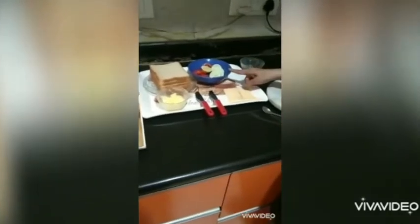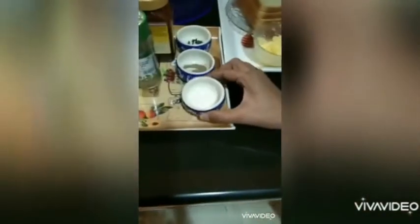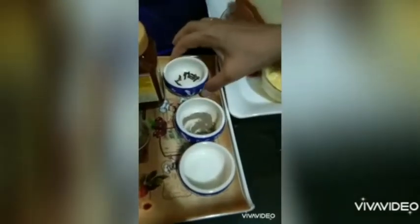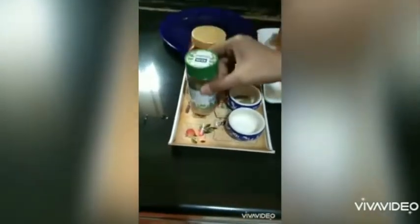Now we will make sandwiches. We need four slices of bread, chopped cucumber and tomatoes, butter, cheese slice, some salt, pepper if you like, a few cloves, oregano, and some pizza pasta sauce.